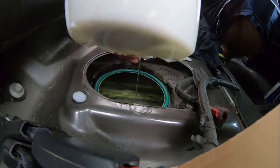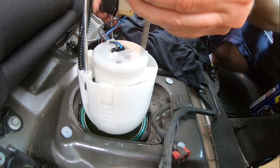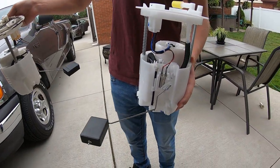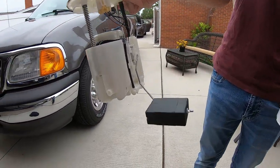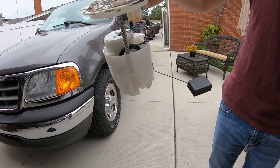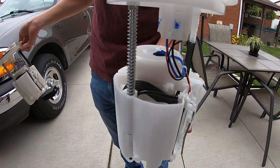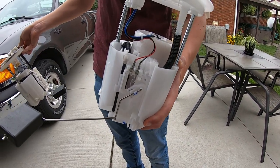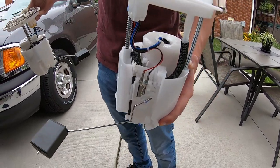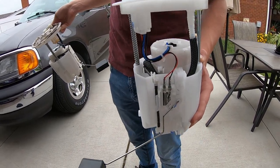And then there it goes. Let me drain some more of this fuel — there's fuel that holds in a cup. Now we're going to compare them both. The new one from Amazon and the old one — they're identical. That's awesome because it's hard to get any information on what pump to buy for these vehicles. The link will be in the description below. If you need a pump for a 2010 Ford Fusion — and I believe they work for different other models — I'll write that in the description.